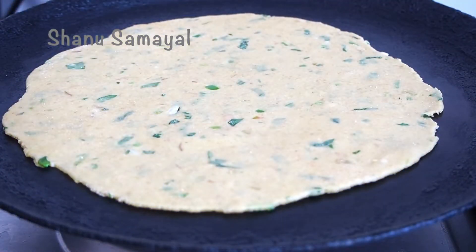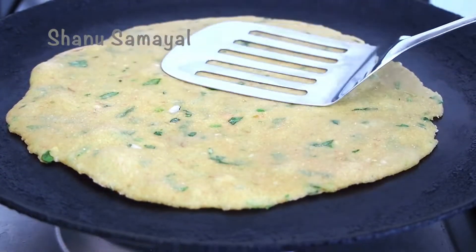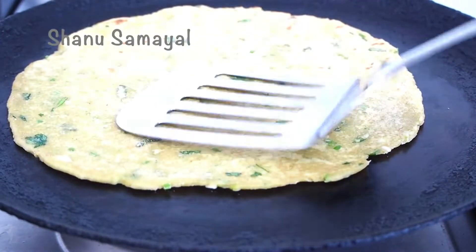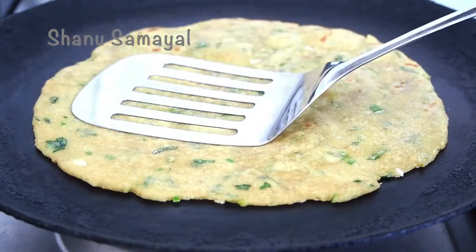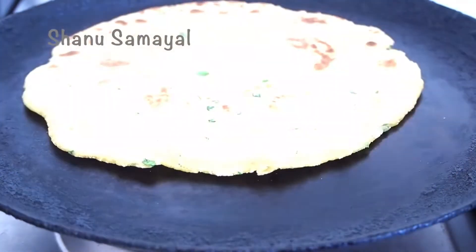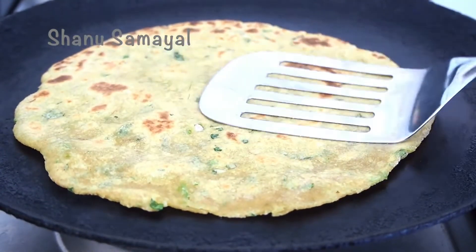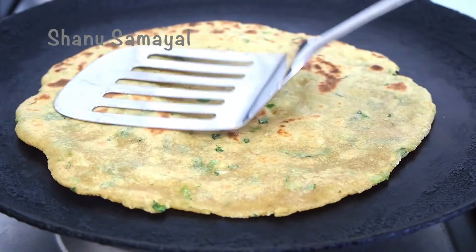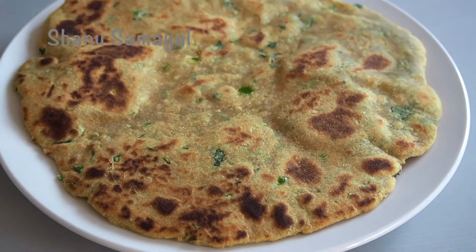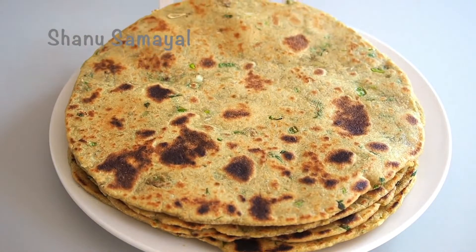Press it like this. I'll add a little bit to each side. It's very soft. Add all the chapathi and it is ready — very tasty and healthy avocado chapathi.